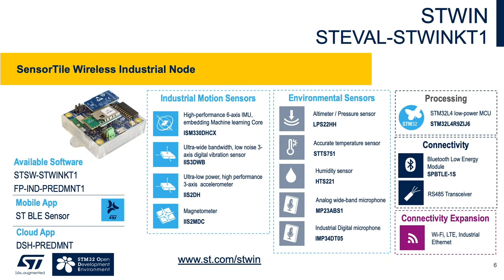The ST-WIN is similar to the Sensor Tile.box. It is an all-in-one industrial node that includes the MP23ABS1 analog mic and the IMP34DT05 industrial-grade digital mic, as well as ST's MEMS motion and environmental sensors. The ST-WIN provides fast prototyping and data capture via USB, Bluetooth, or direct-to-cloud via Wi-Fi — an additional Wi-Fi adapter is required.